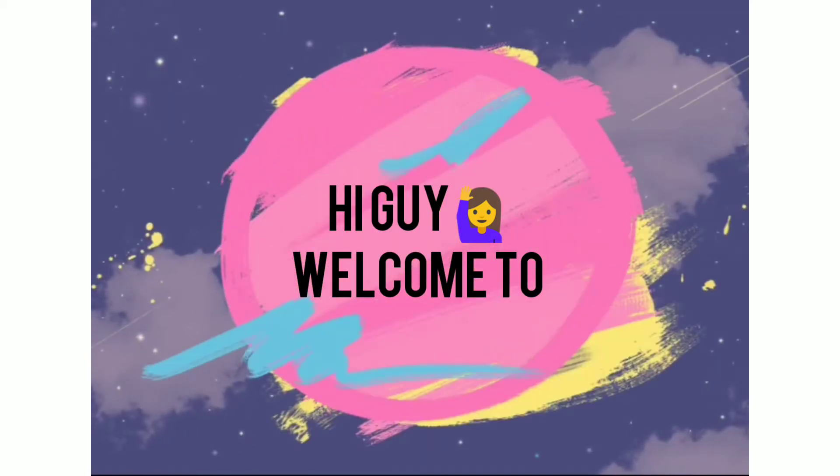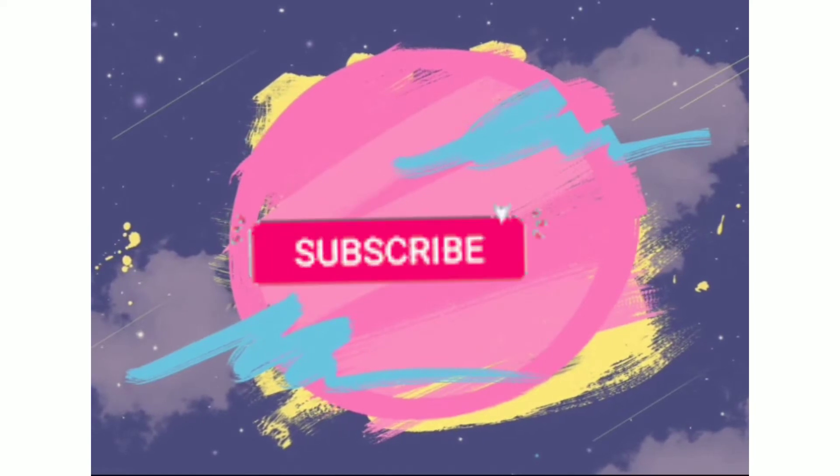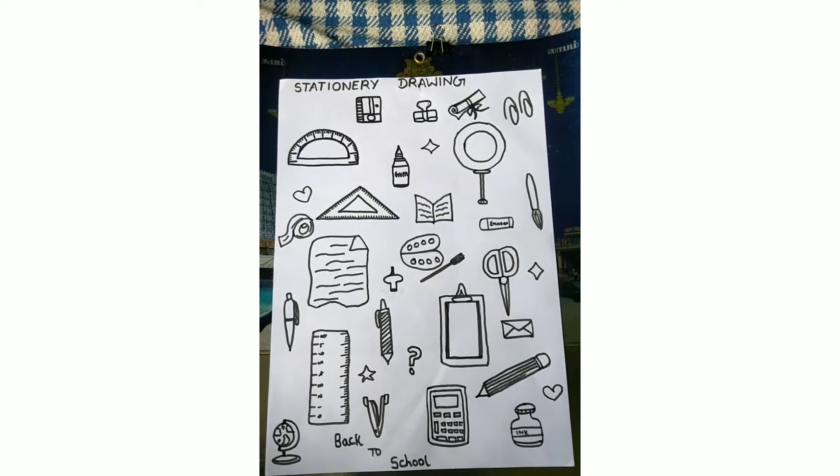Hi friends! Welcome back to my channel! If you want to subscribe to Princess Arts, you will be able to subscribe to our channel. Click on the bell icon, and you will be able to watch another video on the channel.